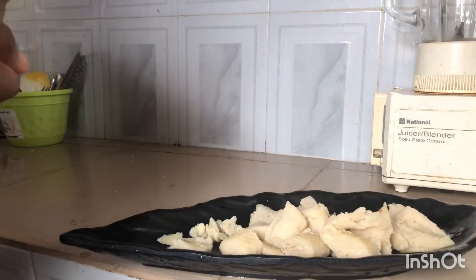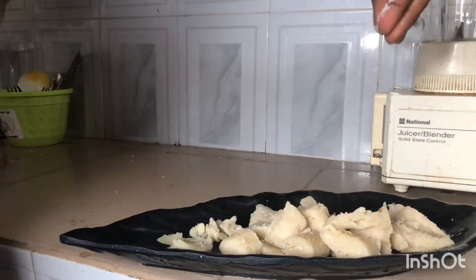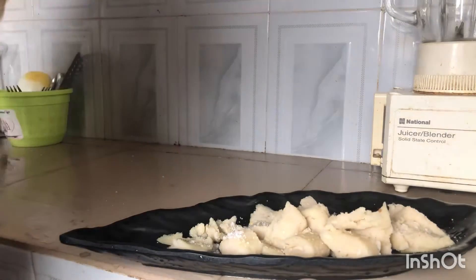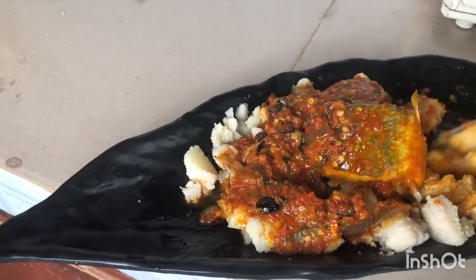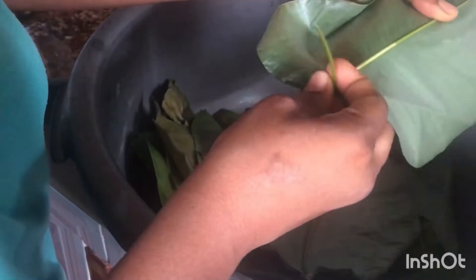But you have to skip the Maggi, the salt, the oil, the pepper — everything. You just have to peel, wash, and blend it very smooth and do not put anything. All you have to do is prepare and boil it like moi moi in your moi moi leaves or whatever, and when it's ready you fry a separate stew for it and eat it. So guys, come along with me, let me show you the process from A to Z of making this delicious meal.